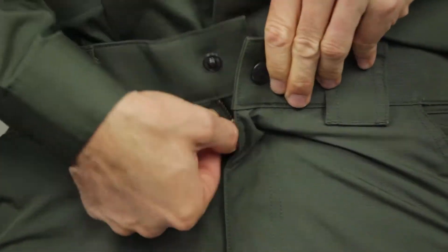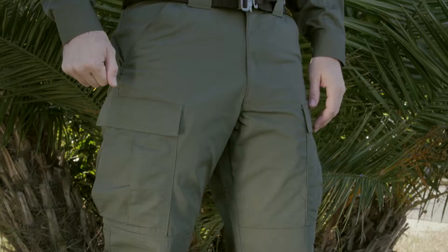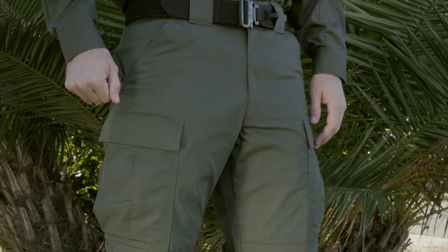This pant comes with YKK zippers and PRYM snaps. This is the 5.11 TacLite TDU Pant.